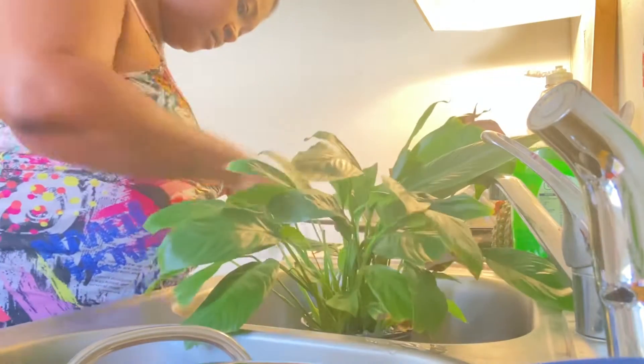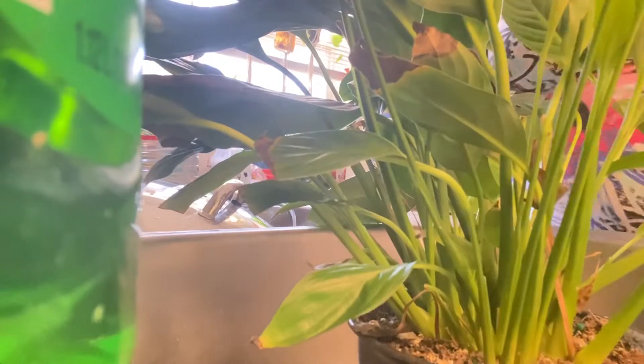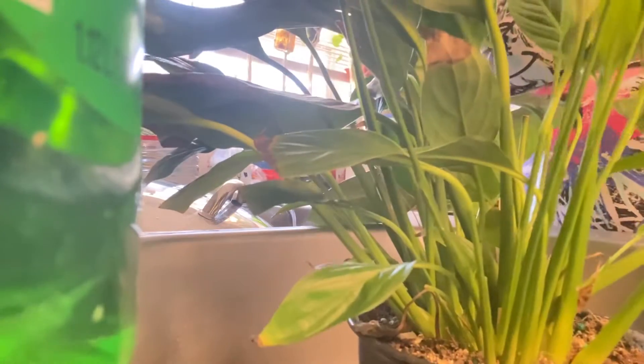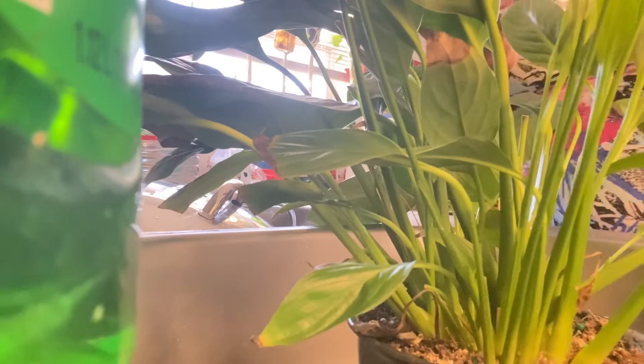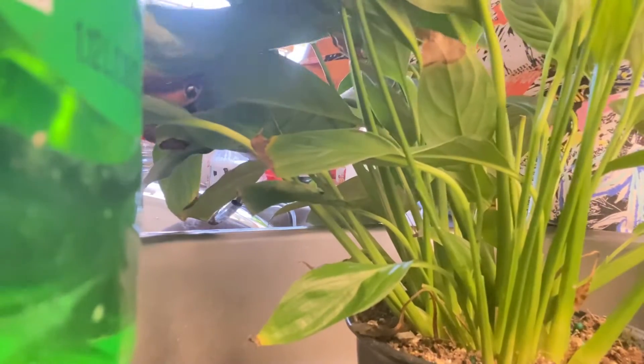It smells really bad, so I tried to figure something out and I started using coffee — yeah, the coffee that you drink. I dilute it with water and pour it in. So far, so good — it likes it. I've been doing that once a week to get it back to its natural state of being healthy again.